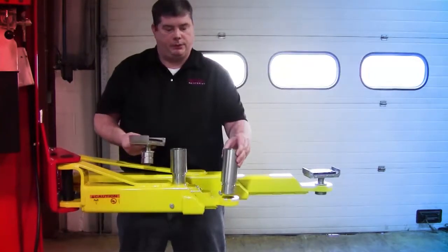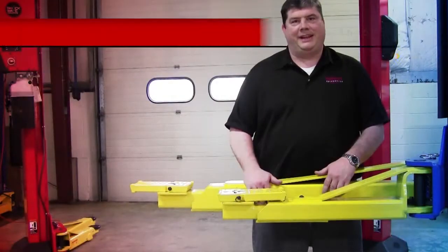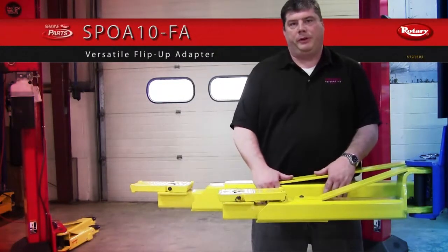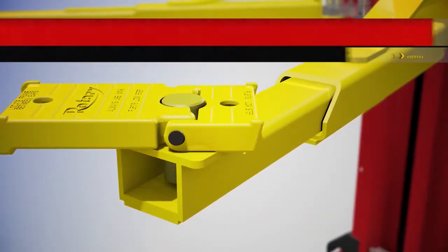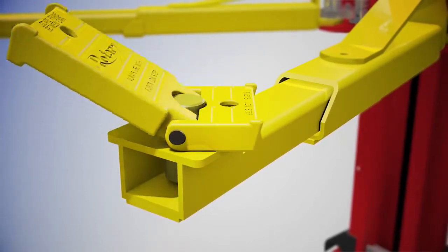It also comes with a five inch adapter if you need even additional height. This is the SBOA10FA — the flip-up adapter. It's by far the most popular lift that we have because of its versatility. You can use this adapter flat. If you need some additional height, you can use the low step. If you need more additional height, you can use the high step.